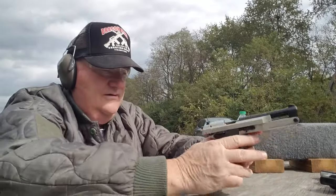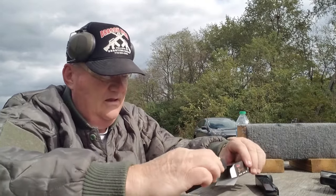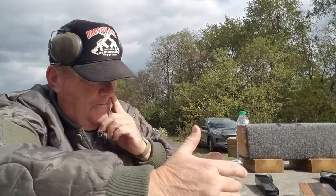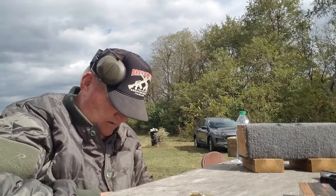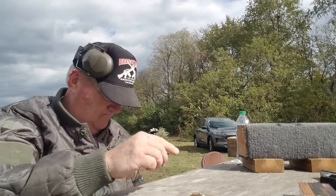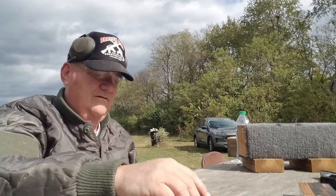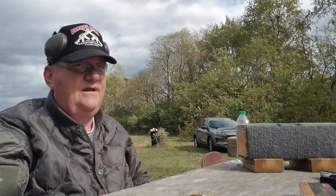The mag drops nice and clean — that's handy. I don't have my reloading device with me today. I came over to do a completely different video and Ed showed up with this, so now I'm reviewing it. Magazine lips are kind of sharp at that point. Results were about 50 percent on target.